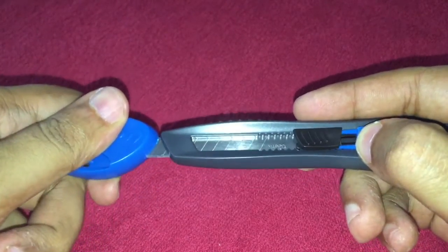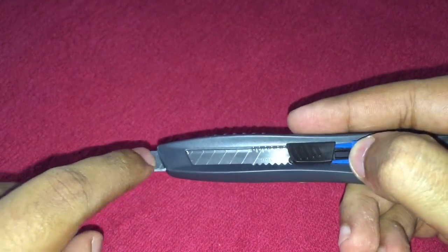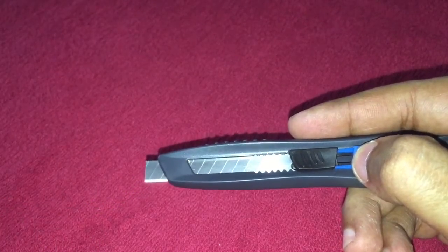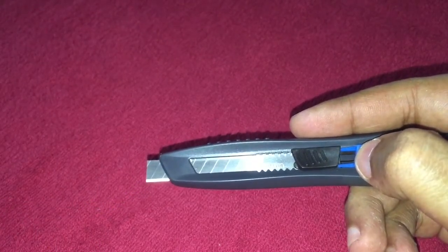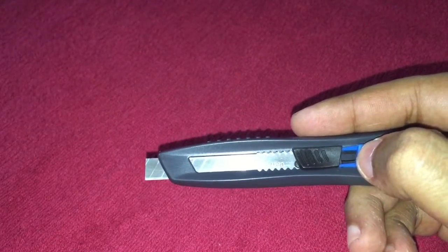Now if you press it backwards, you can actually break the blade. As you can see, there are marks on the blade to guide where to break it. I don't want to break it on video because you have to be really careful while doing it.